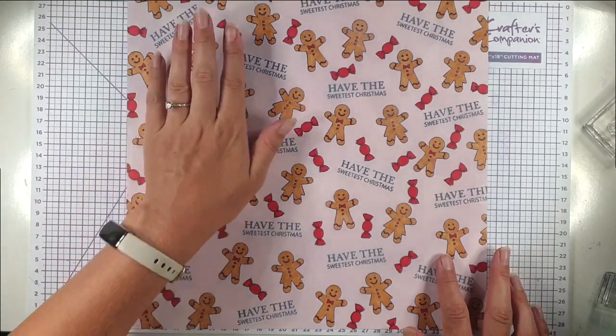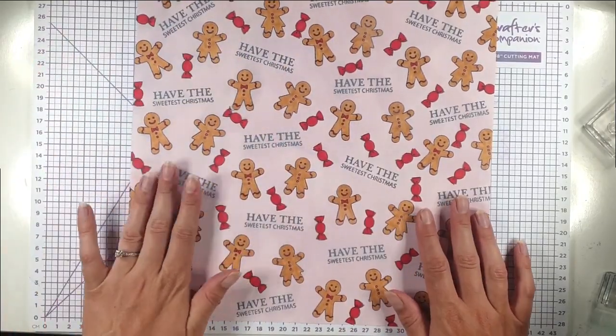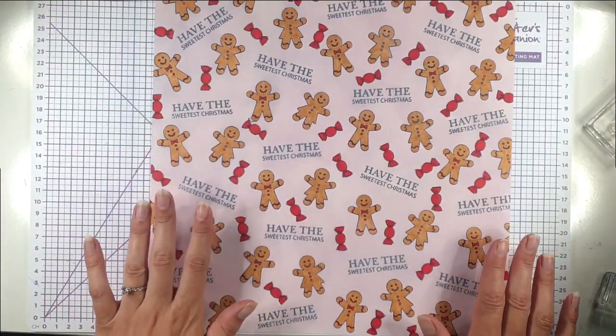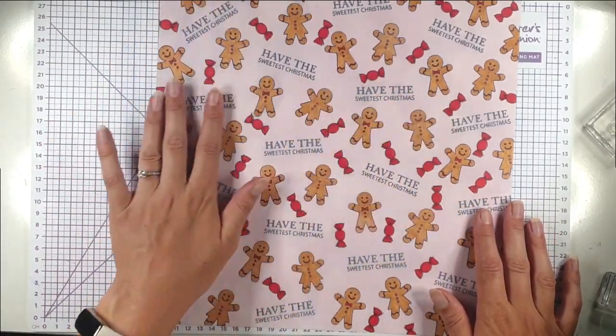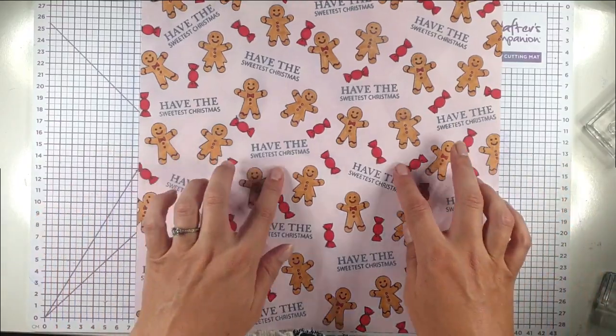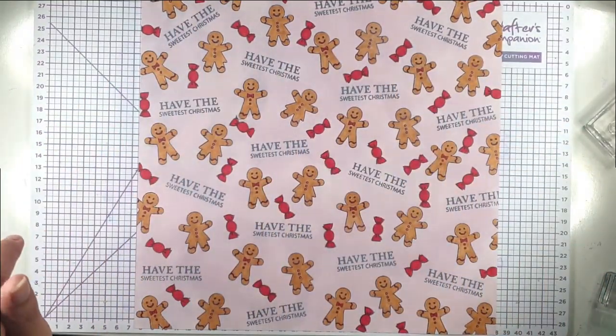Here's our finished piece of wrapping paper — really cute. This does take some time, so I would only be using this for very special presents, but it is really special. The other thing you could do with it is just cut it into pieces and use it as backgrounds for your cards, which would be really cute as well.